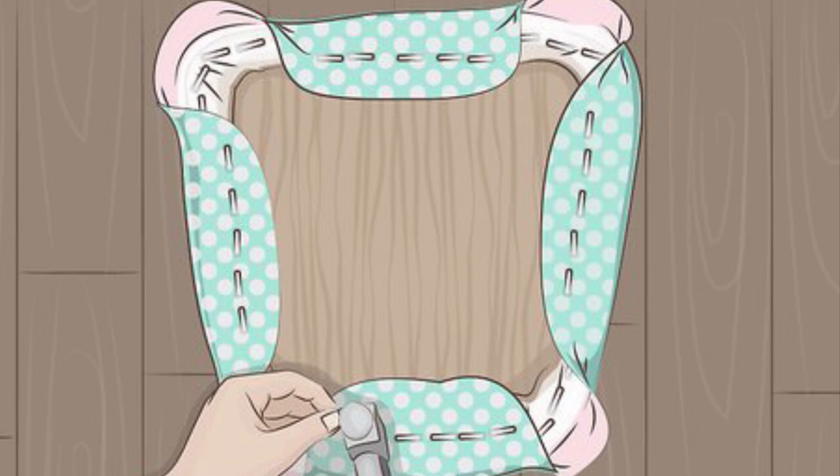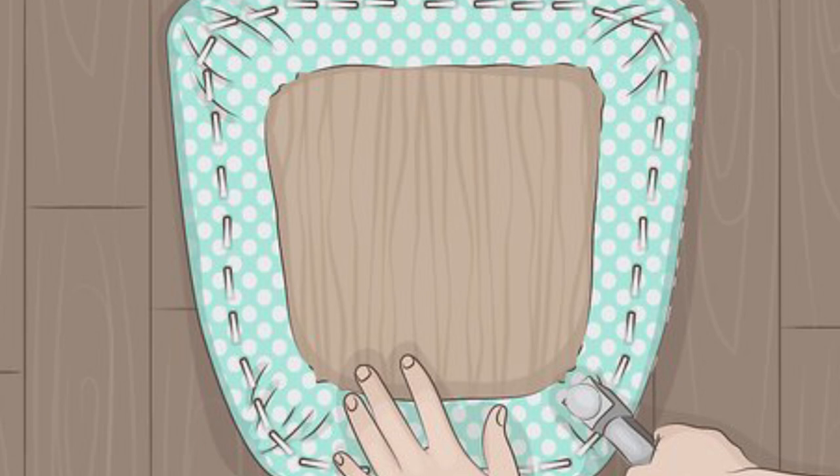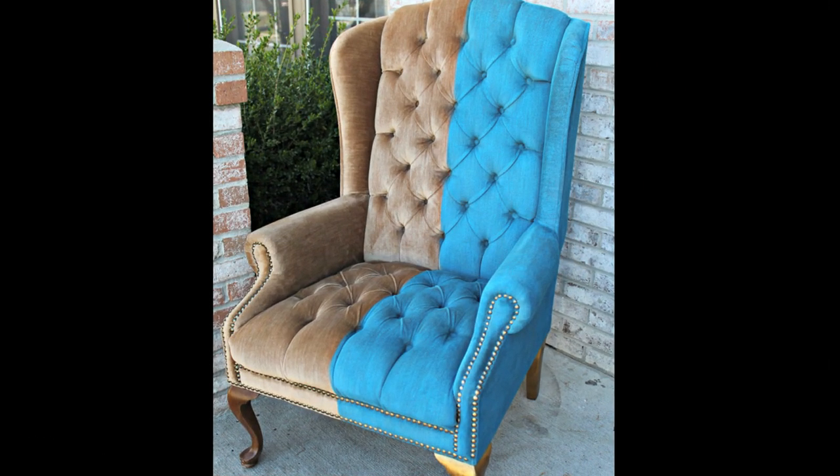Start by stapling fabric to the frame if it's a fixed cushion, or on the underside of the seat if it's a drop-in cushion, at the center point of each side and then working out from there to the corners. Pull the fabric tautly around the frame and snugly around curved corners to eliminate tucks on the top side of the cushion.